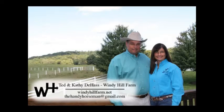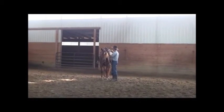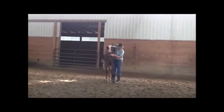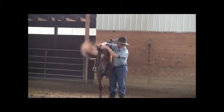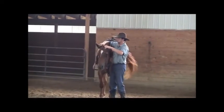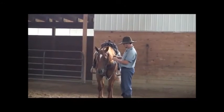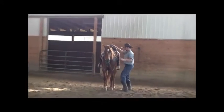Hi, this is Ted at Windy Hill Farm. Welcome to our first video of our series on basic horsemanship. What I wanted to do here is introduce you all, on our first video, to a horse we finished here — really what the finished product looks like, what we're striving to do, what our goal is, our final outcome, our finished product when we're done with our horsemanship schooling.